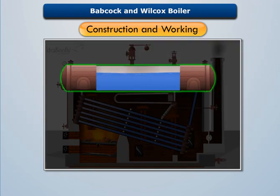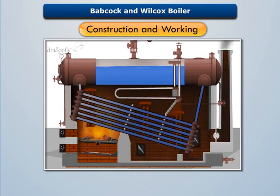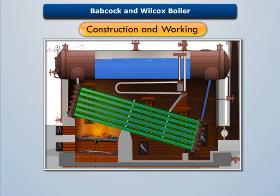It consists of a straight horizontal longitudinal drum filled with water. The boiler drum is connected with a series of uptake header tubes at the front end and downtake header tubes at the rear end. These tubes are connected by a series of inclined water tubes.